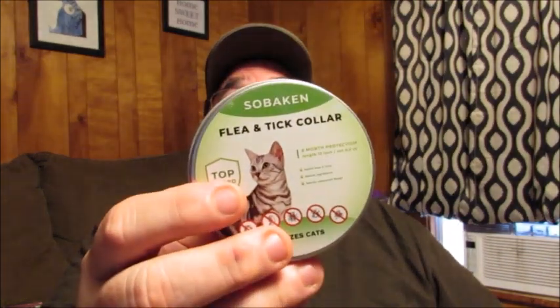It's very versatile being 13 inches — it'll fit a wide variety of cats and neck thicknesses. But don't just take my word for it. Check out the link in the description below, and see if this flea and tick collar is right for you and your cat.